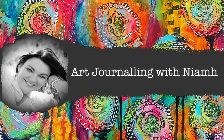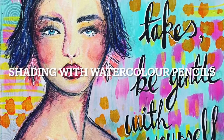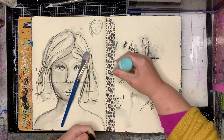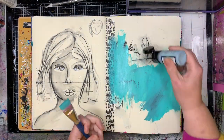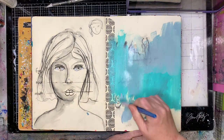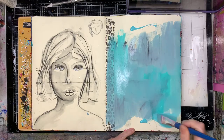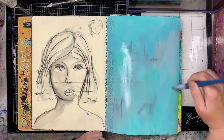Hi everyone, it's Niamh here and welcome to my art journaling channel. Today we are going to be playing around with doing some shading using watercolour pencils. I'm starting off in a use-it-up page on my journal. The background here had Stabilo All pencil on it, and even though I'd done this months and months ago at a teaching camp,